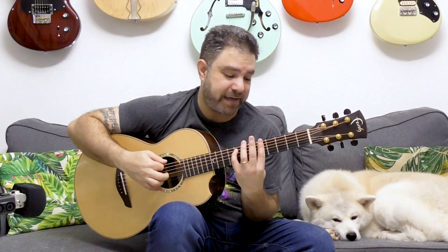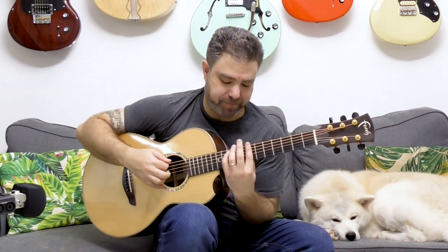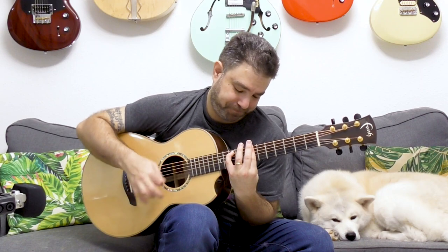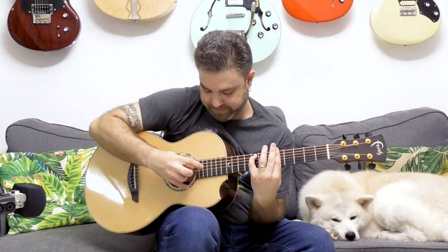It's only two fingers: you bar the fifth fret, and three frets above it you put your little finger on the fifth string. The higher you go, the better it works — if you try it too low, it's too muddy. There's too much bass frequency going on. So the higher you go, the better you sound. And it also sounds amazing with harp harmonics.